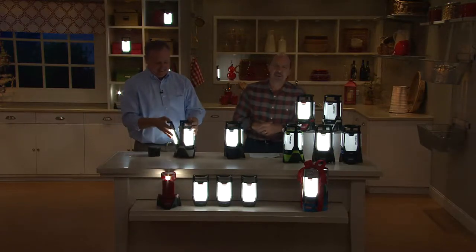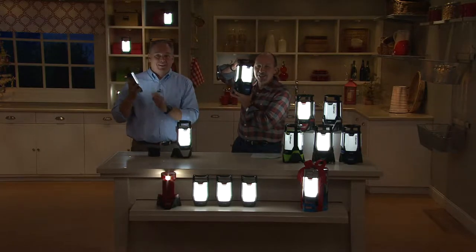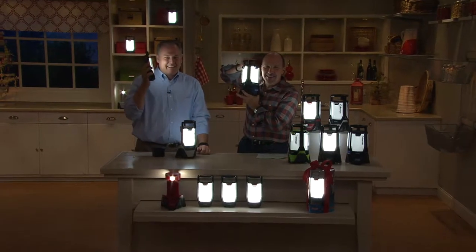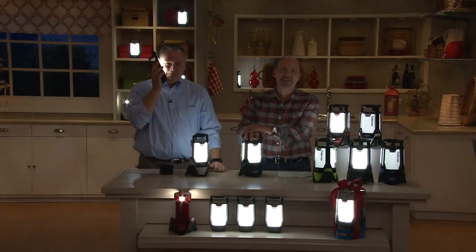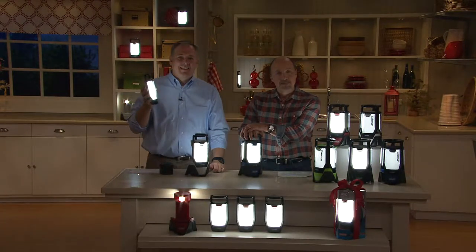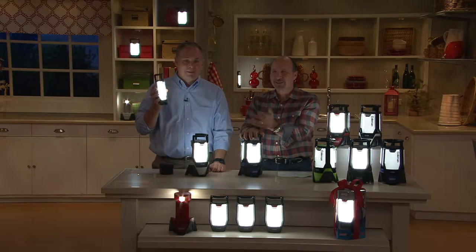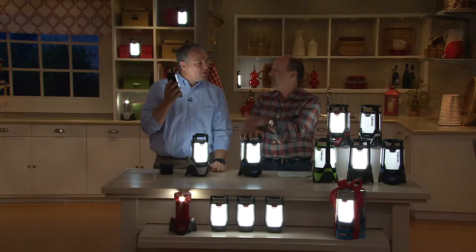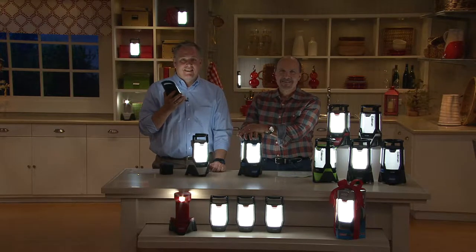First up is Benita from North Carolina. She's ordering this as Christmas gifts. Everybody needs this — Coleman lantern and the Coleman stove, you're good to go. She knows that name and is impressed with all the improvements they made to the lantern.